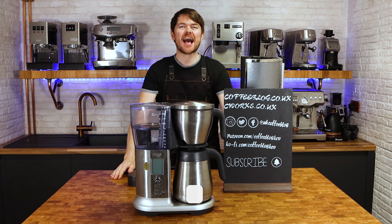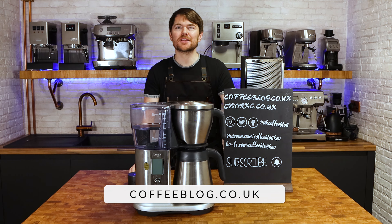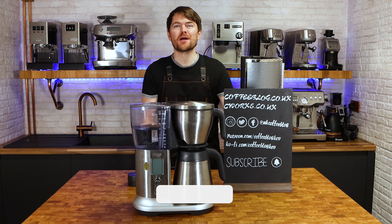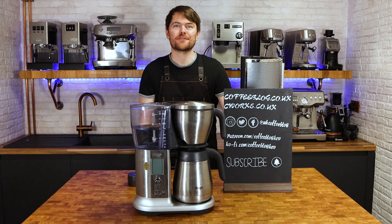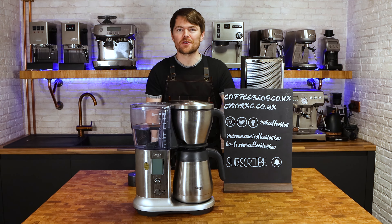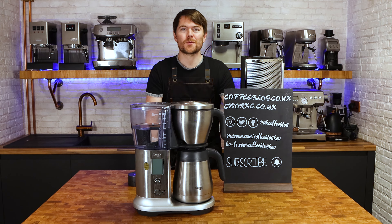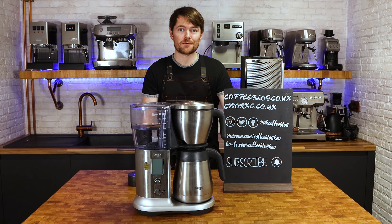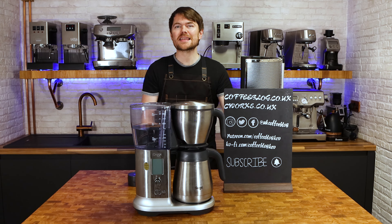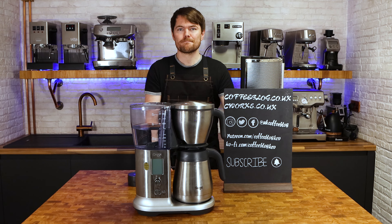Hello fellow coffee botherers. I'm Kev from coffeeblog.co.uk and in this video I'm going to be talking about the Sage or Breville Precision Brewer. It's a filter coffee or drip coffee machine. I've bought this by the way — it hasn't been given to me — and I've used it as my main brewer for filter coffee for nearly six months, so I'm fairly confident I know enough about it to give anyone thinking of buying it a good understanding of whether it might be for them.